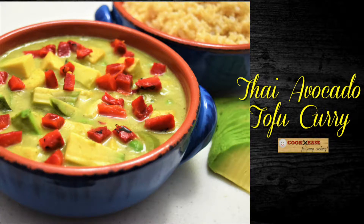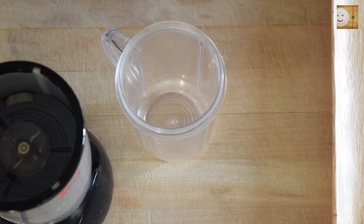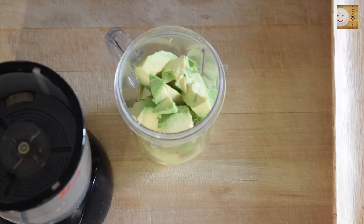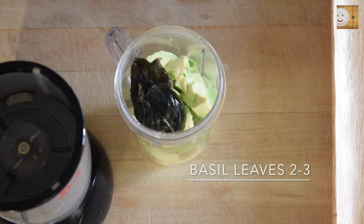Hi friends, welcome back to my channel. Today I'm going to share with you my recipe of Thai avocado tofu curry. So let's get started. In a grinder or blender, take one large avocado pulp and add to this few basil leaves.